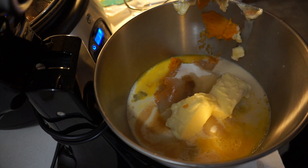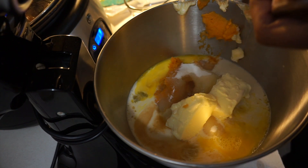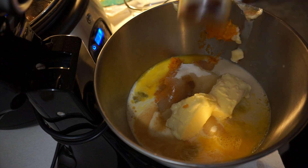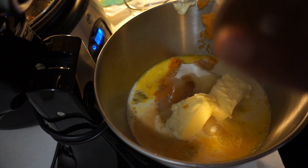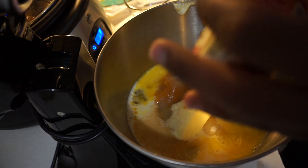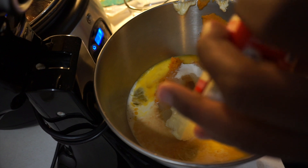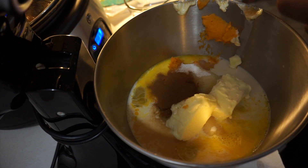And you're going to need one and a half teaspoons of cinnamon — that's one teaspoon and then a half teaspoon.